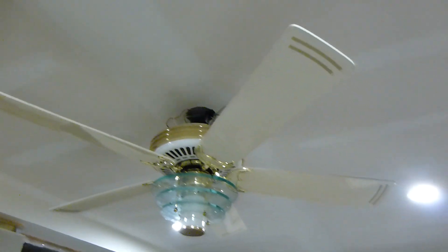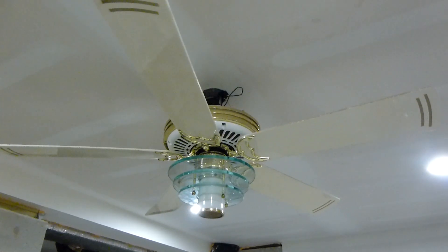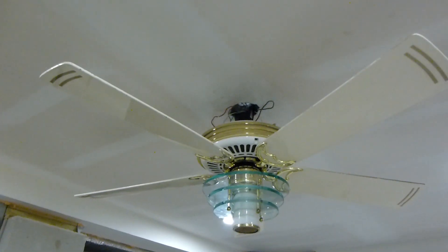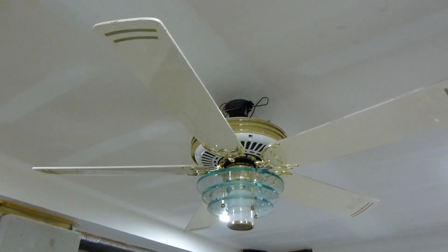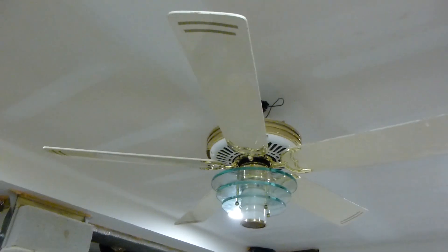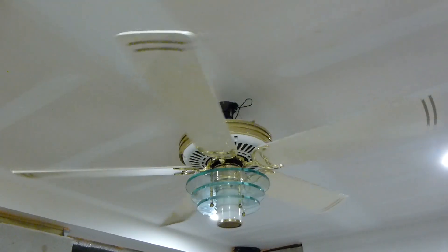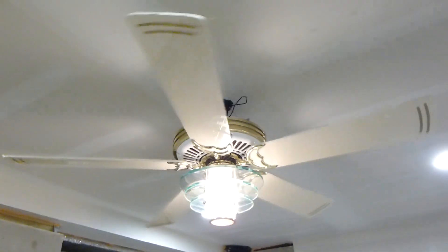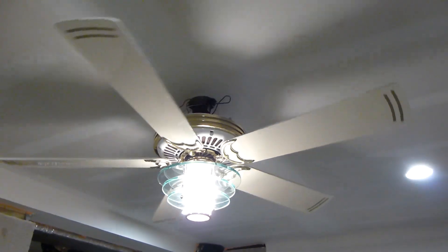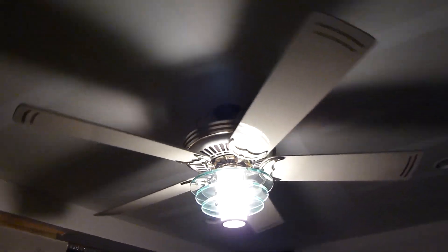To reverse it: power off, power on, because the light works normally when the fan's on. Then just hit the light button — the fan button to turn the light on. That reversed it. We'll go to speed one and keep the light on because it looks super cool.